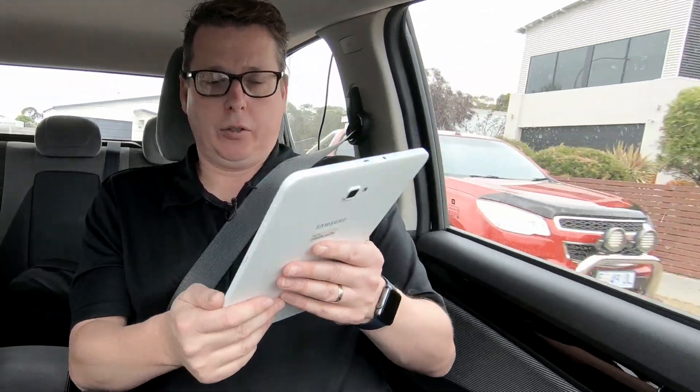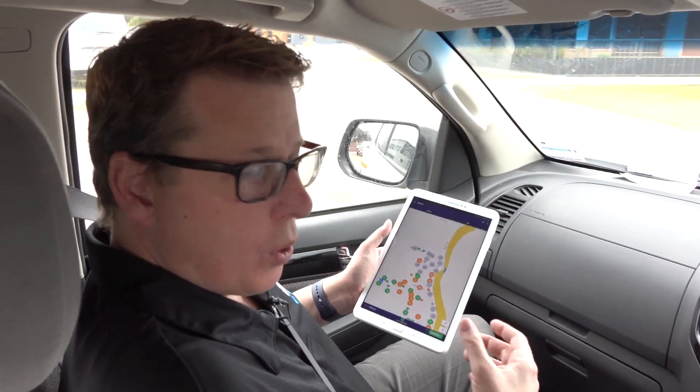Once you've established a route for a particular area, you wouldn't need to necessarily look at this while you're doing the route. You could do it with one person in the car just reading the route — they can finish, have a look, and make sure they've read all the meters, then go back to a particular area if needed.